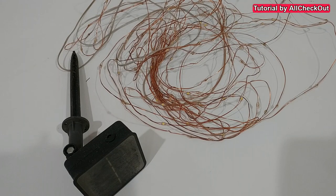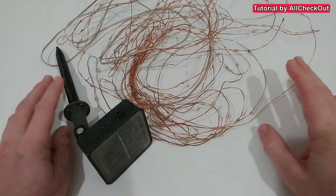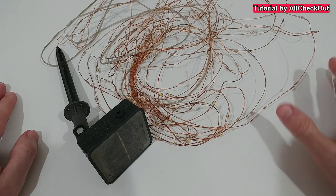Hi guys, welcome to this short video about the question of whether we can put a solar LED string light on a palm tree — especially a foxtail palm tree — and if it's dangerous, if it's risky, if it can damage the palm tree, and what kind of LEDs I would recommend to use.